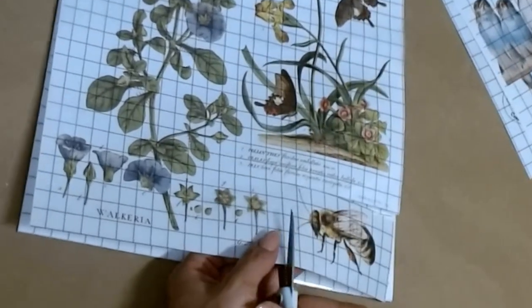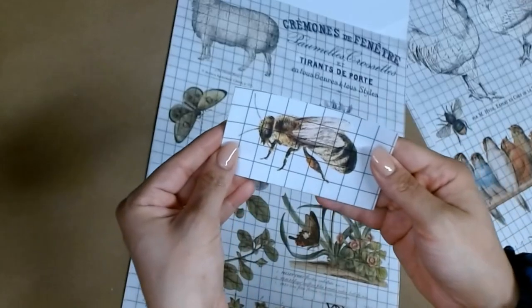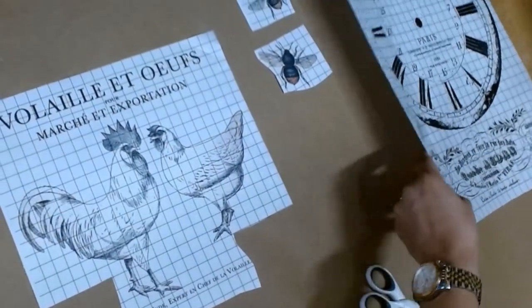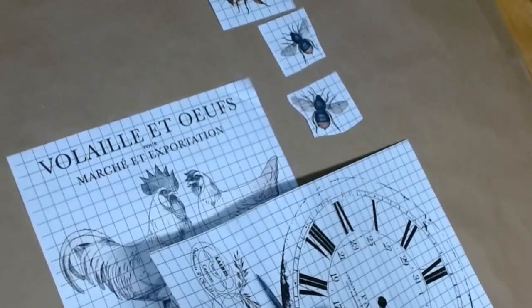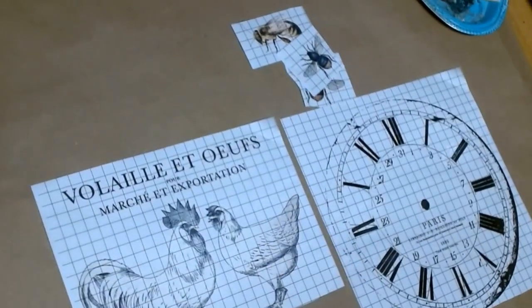I start off by just cutting off random little transfers that I'm going to be using and I'm just obsessed with the quality of these transfers. I decided to gift myself some of these transfers for Mother's Day and I'm so glad I did because it really does elevate my pieces today.